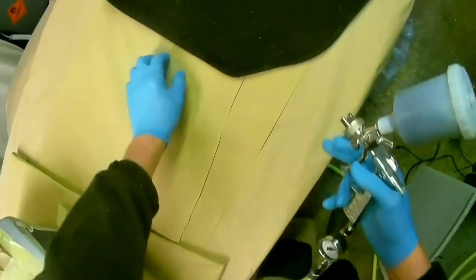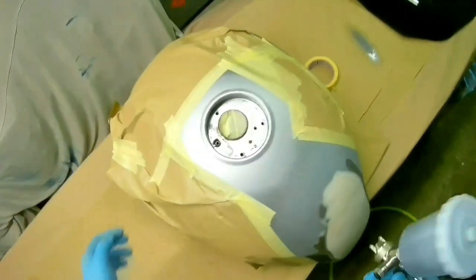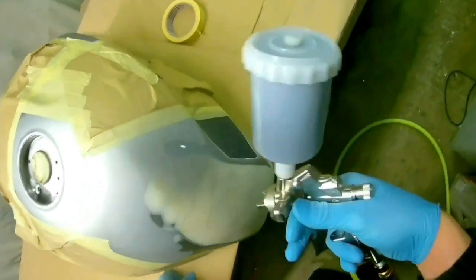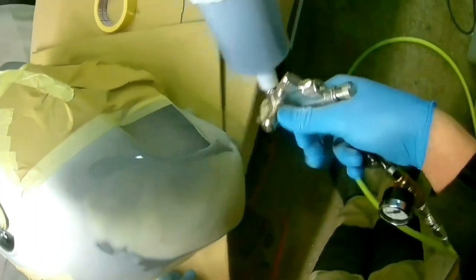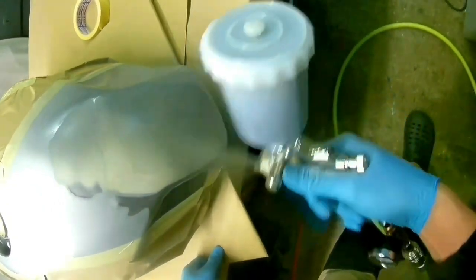Incidentally, the sander used was the new Metabo SXE 150, which I bought about three or four months ago. I actually ended up buying two - one with a five millimeter oscillation and one with a 2.5 millimeter. I'll do a separate video on that later as an update to the unboxing I did, because they are really really good sanders. Anyway, back to the video.